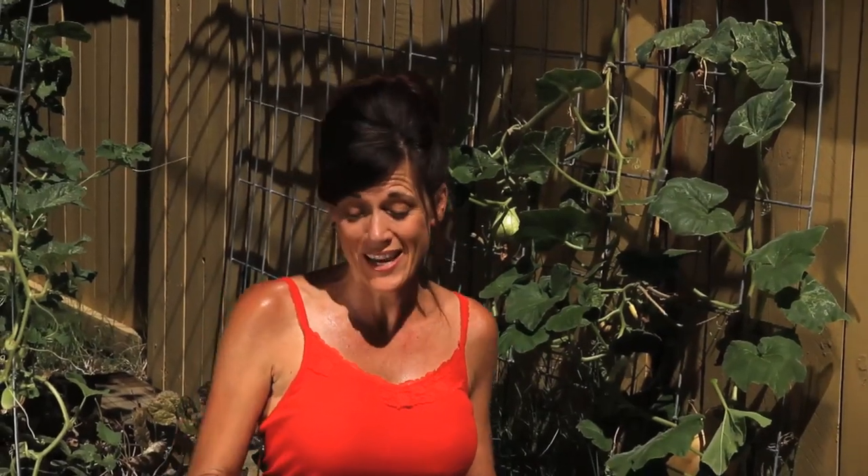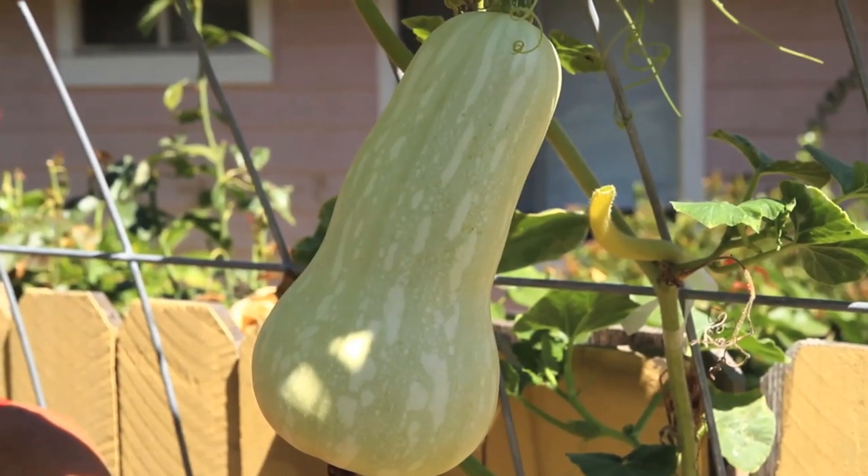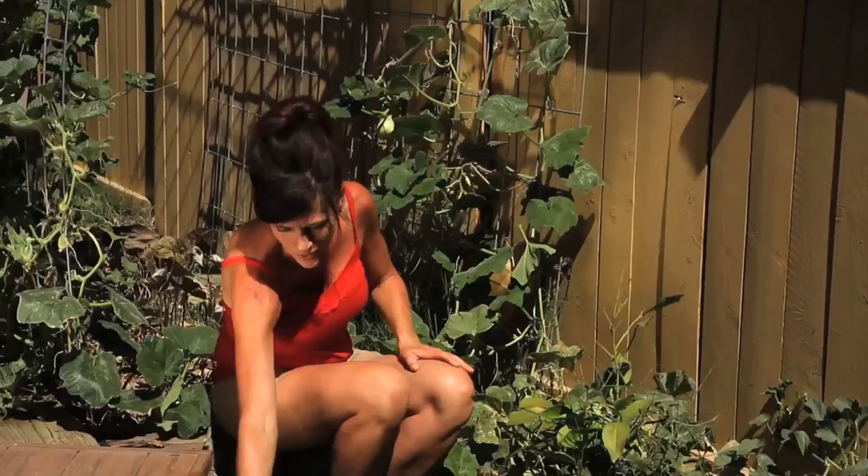It's super exciting to see that I've got three butternut squash that are almost ready to harvest. Upon closer examination I don't think they're quite ready, so we may not be picking them today, but let me show you what I look for. You can see the one hanging down right here is that light green color.